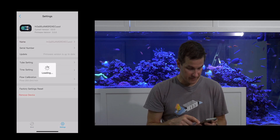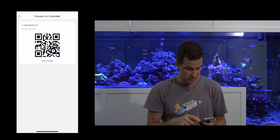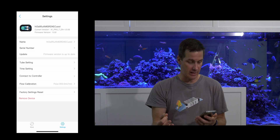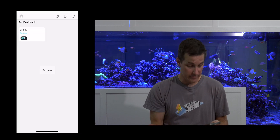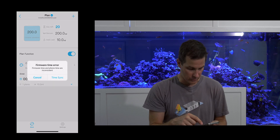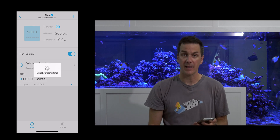In settings: firmware is up to date — that's nice. There's a tube setting, time setting, and 'connect to controller' if I want to link it to a controller. Flow calibration — I can calibrate it, which I like. If we're dosing something we want it to be precise, so calibration is a great feature. I'm also re-syncing the time.